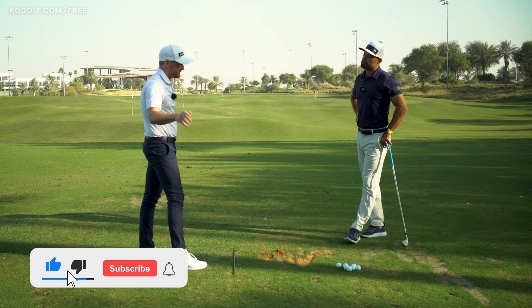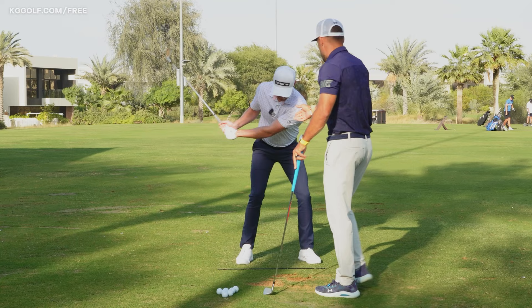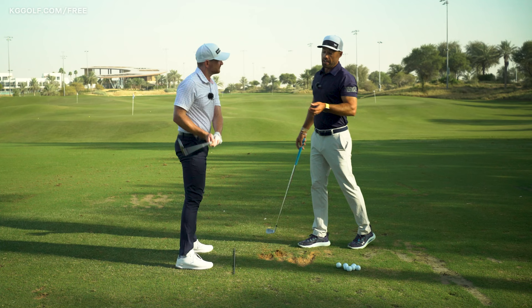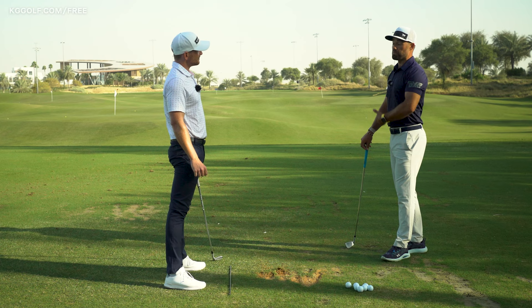A lot of players under-rotate — they don't create enough turn or pivot through the body. And then as a result, you see a lot of lead elbow folding. These players might think that they've used their wrists, but their wrists have actually been quite passive in a movement like that. There's no leverage, and it's very difficult to actually utilize a good body sequence coming down if we've loaded in that way.